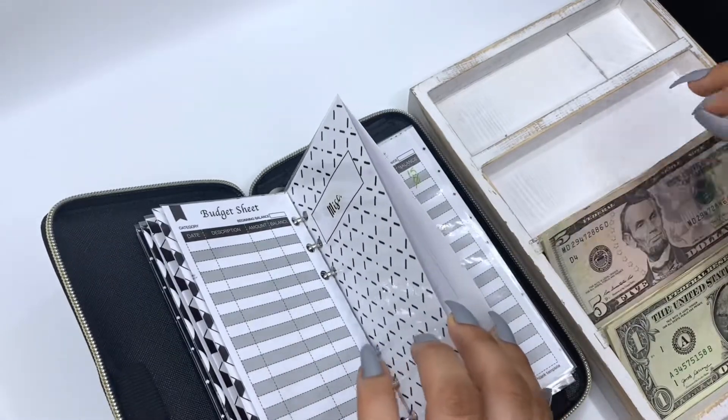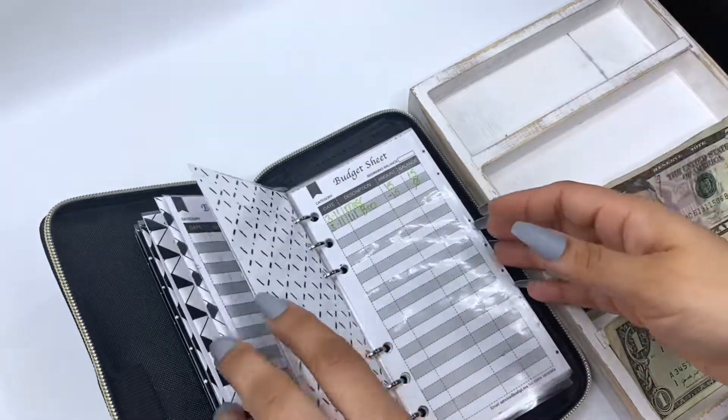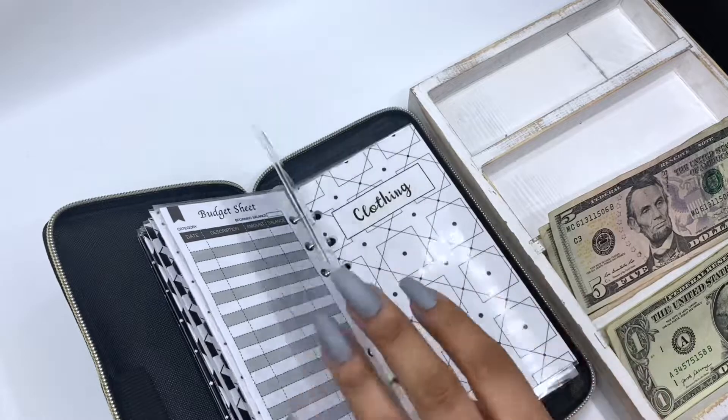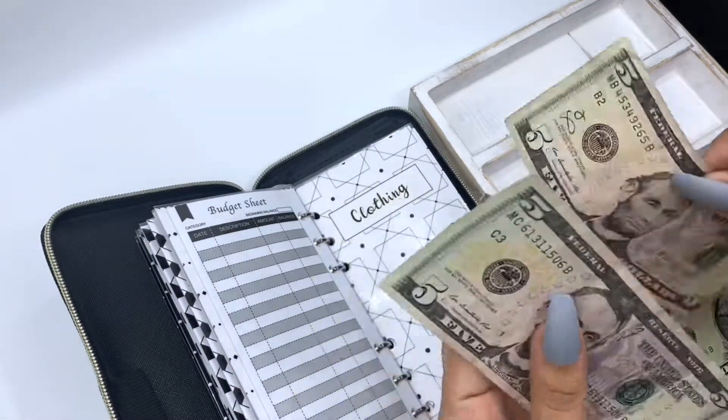For family I'm just going to add $5. Miscellaneous. Household — I don't need anything. Washing clothes — I just put my last $10: $5, $10.